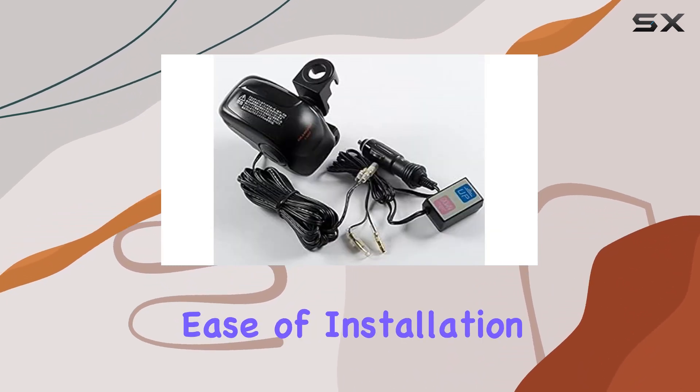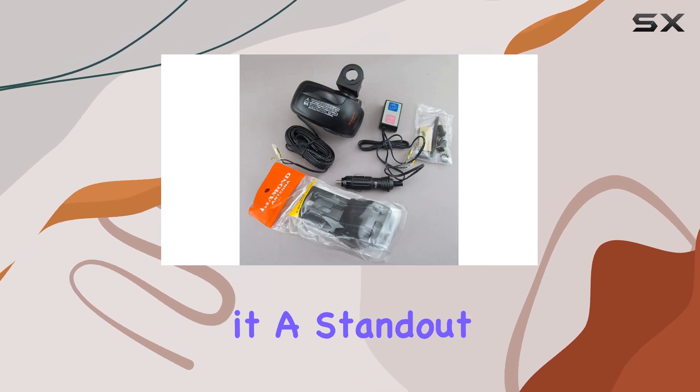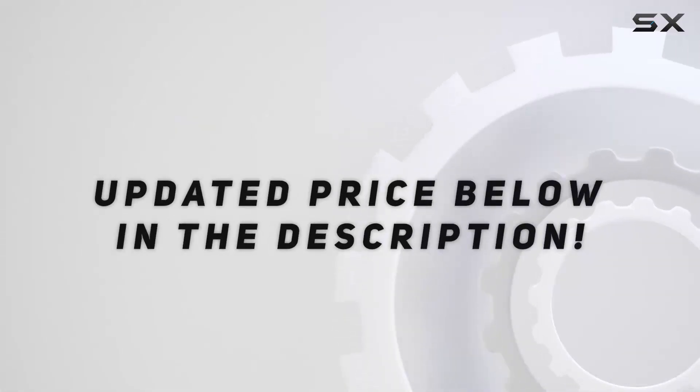Its motorized flexibility, ease of installation, and compatibility with existing setups make it a standout choice for enthusiasts and professionals alike. Check out the video description for an updated price.